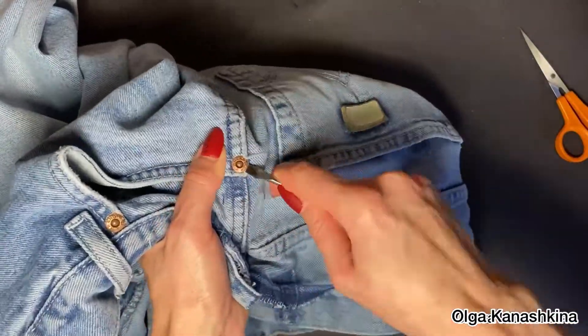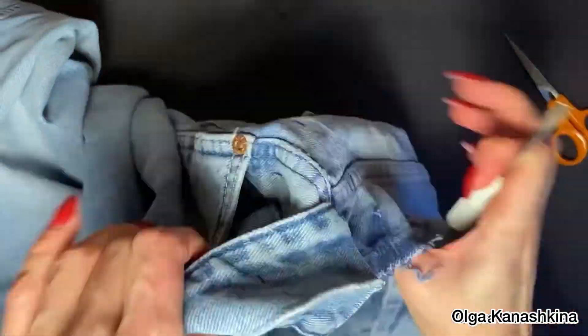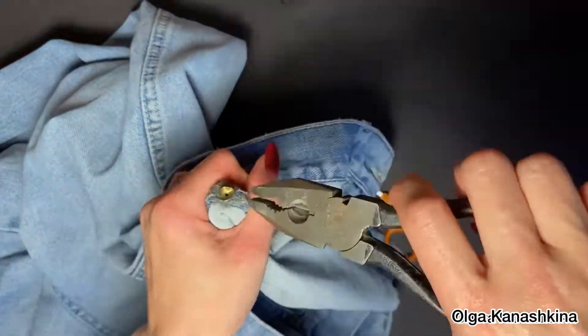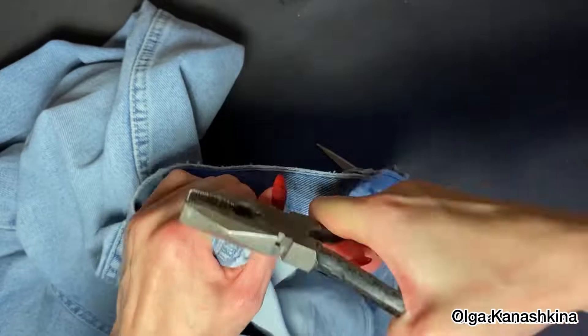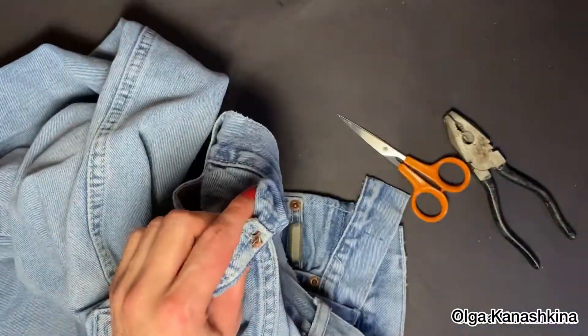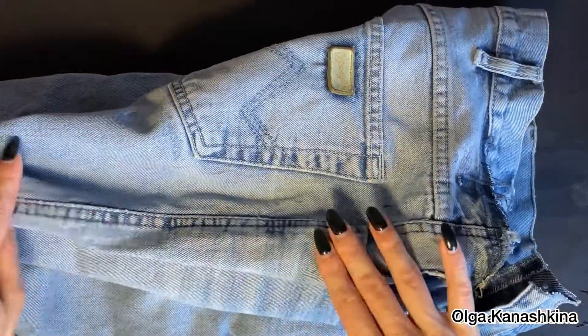We also need to take off the button from the jeans for working with this seam. In two weeks I will have a video where I show you this process in detail, and I will place the link under this video.